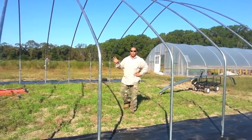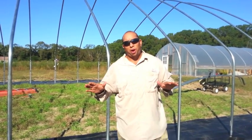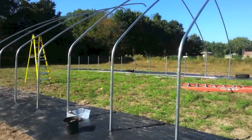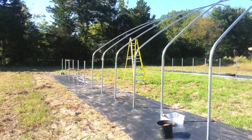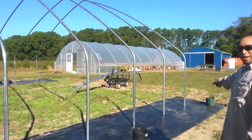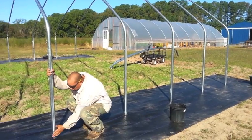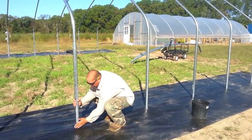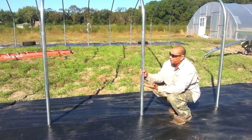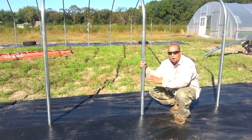I'm in the middle of our future high tunnel. Now that we got the base done — which is probably the most important part of building the structure — you've got to make sure all your squares are done correctly. Basically, we took a string and lined it on the far side of the first pole, then just ran it all the way straight down to the last pole. At the time we didn't have poles, we just had stakes, but once we did that we made sure the string was on this side.